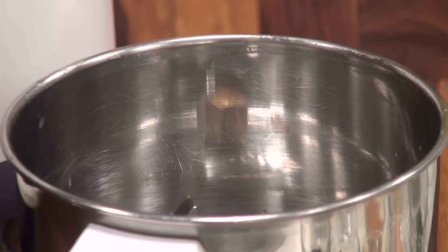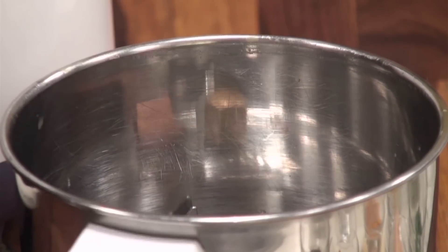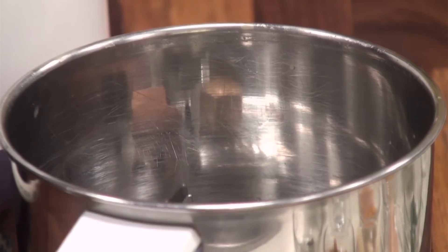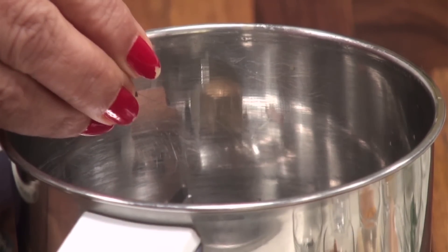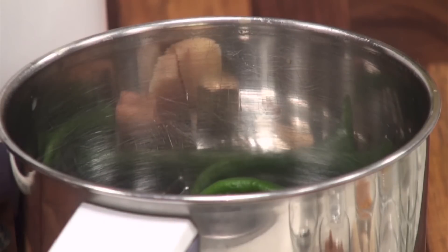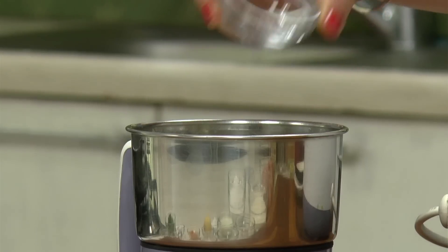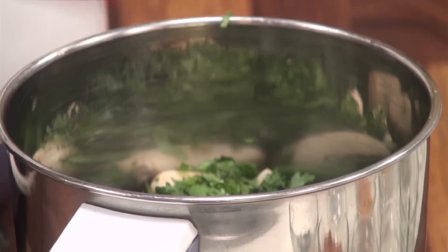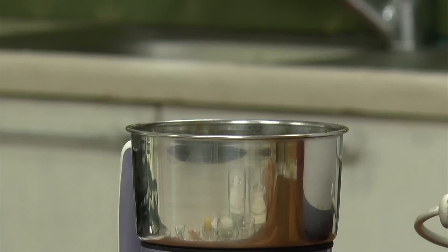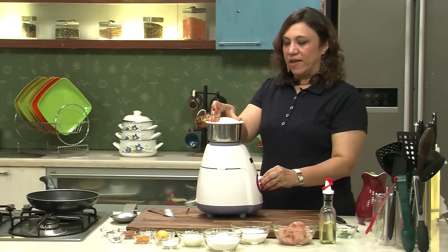Let's grind a green masala to marinate the chicken. The whole masala — some cinnamon, peppercorn about 3-4, 2-3 cloves, green chilli, ginger, garlic, and the fresh coriander. Add a little water and grind it to a nice fine paste.